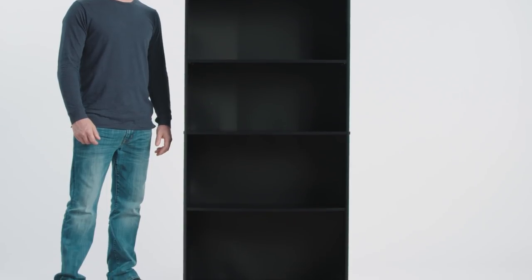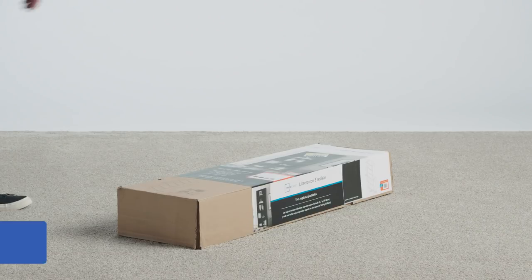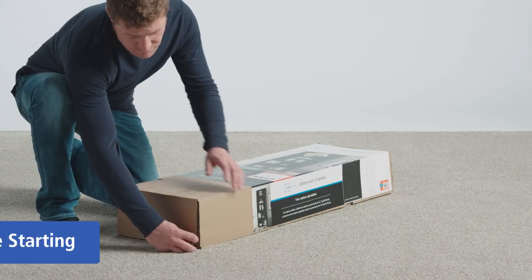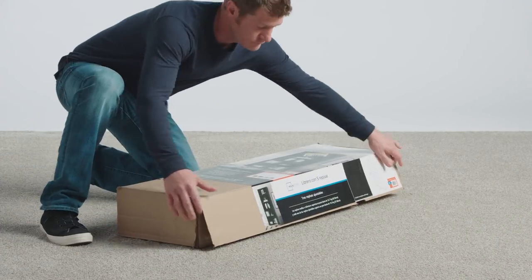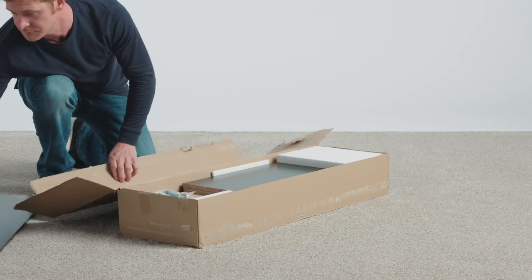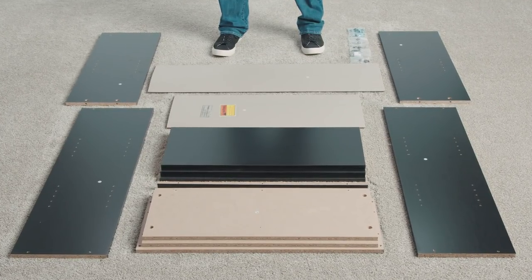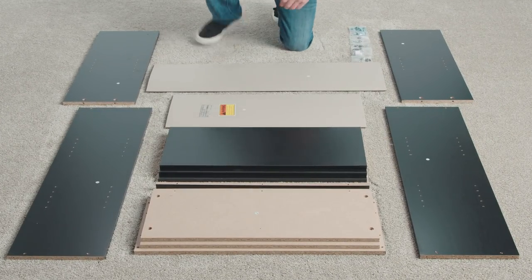Assembly typically takes an hour, and all you'll need is a Phillips head screwdriver and hammer. We recommend working on a protected surface, such as a carpet or cardboard, to prevent scratching. Don't use power tools, as this can damage the unit. And don't move the unit until it is fully assembled.